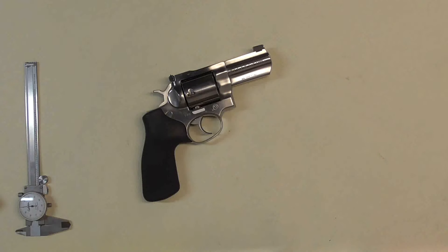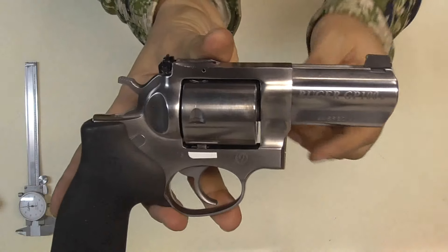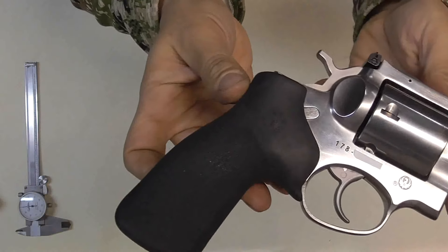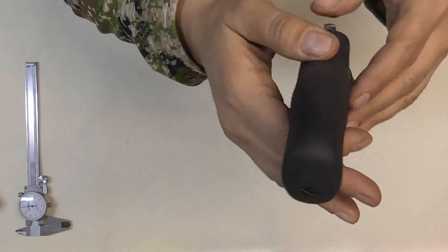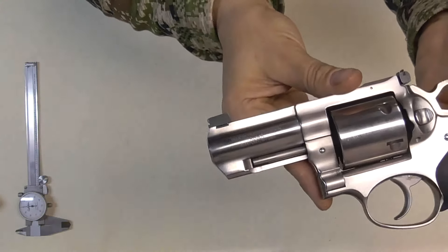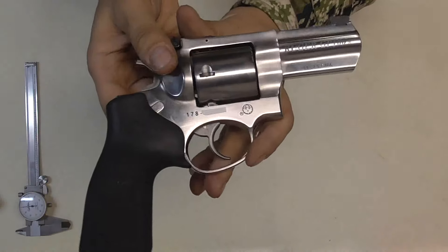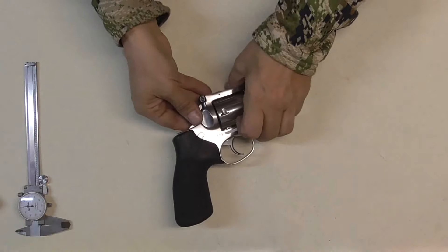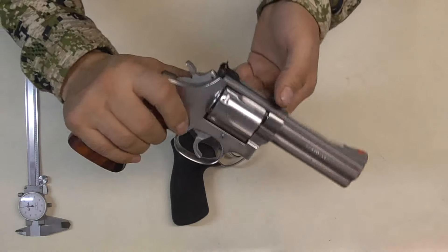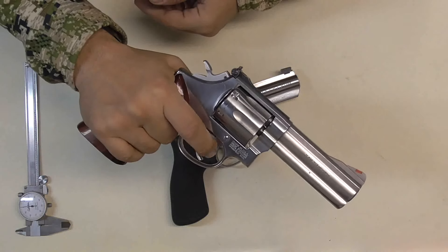Today we're going to go over the new GP100 44 Special. You want to talk about a fun gun to shoot — let's get a close-up look at her. She is beautiful, love at first sight. It's a GP100, you guys are familiar. We've slicked her up and she's smooth — smooth as glass.